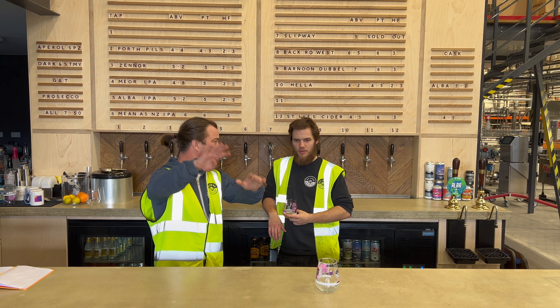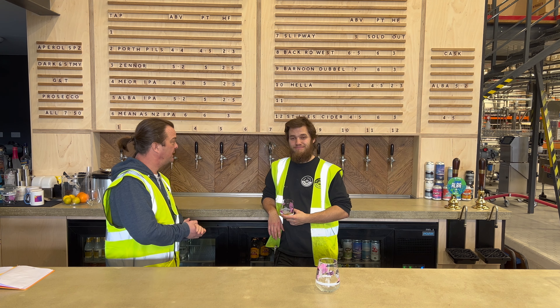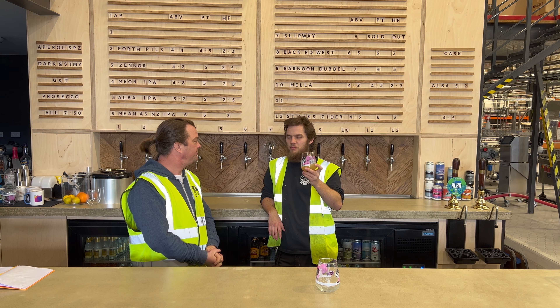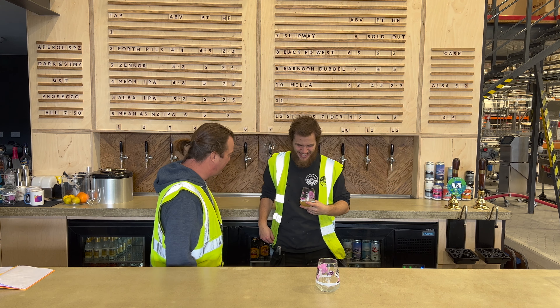Nine out of ten for me. Nine — I really like that. What do you think? I'll give it an eight, but I don't ever give myself higher than an eight because that would be too comfortable. Excellent. Cheers.